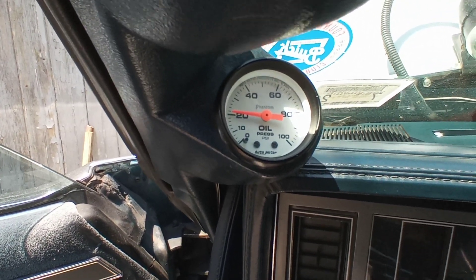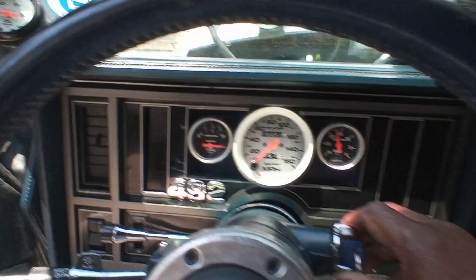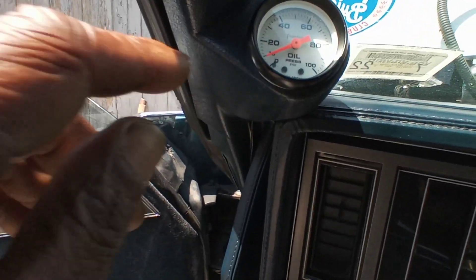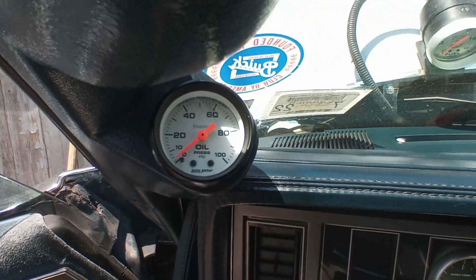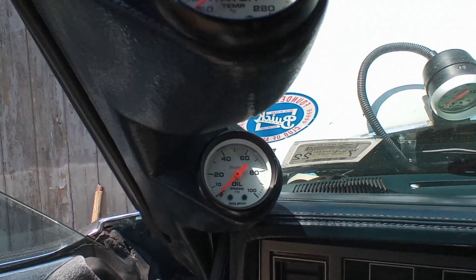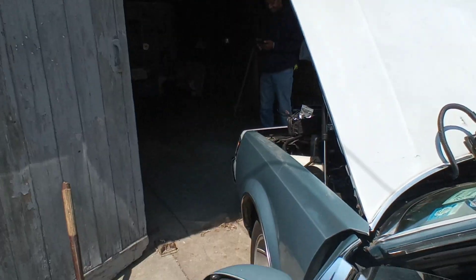Low oil pressure at first startup — all the time I get 60 to 70 PSI of oil. Now as you saw, I think it was between 20 and 25. So I'm gonna go back to the rocker — you know what, let me let Rod... Rod, do me a favor.